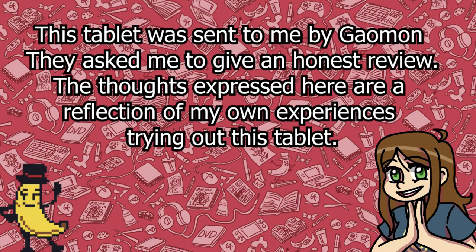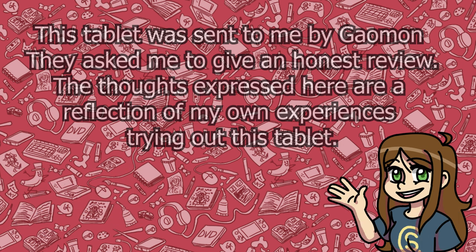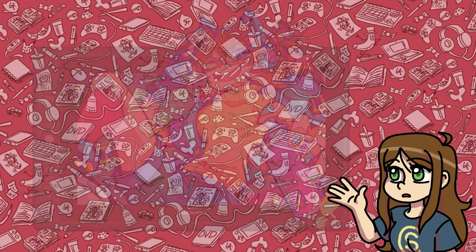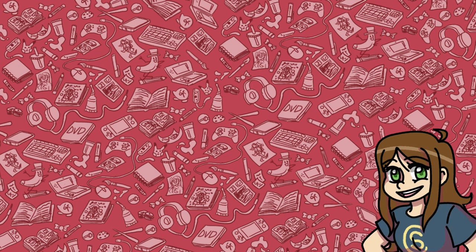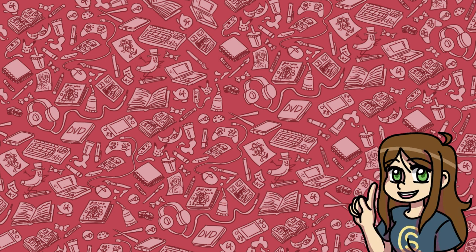Gaomon recently reached out to me again asking if I would review another tablet — this time one of their larger ones, the Gaomon PD156 Pro. Last time I tried out their smaller PD1161 tablet and one of the few issues I had with it was just that the size was a little bit too small. So when they asked me if I wanted to try one of the larger ones, I was very excited to see how it would perform. So without further ado, let's get into this tablet.